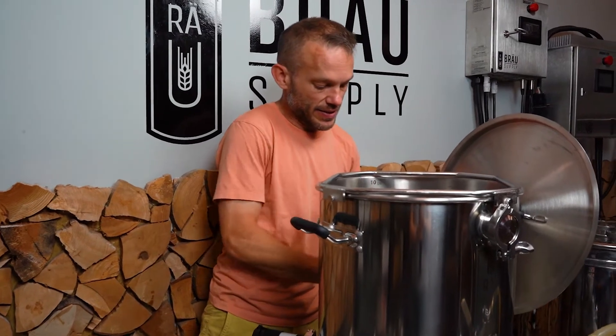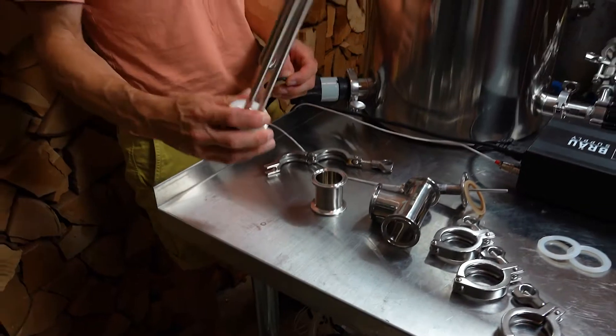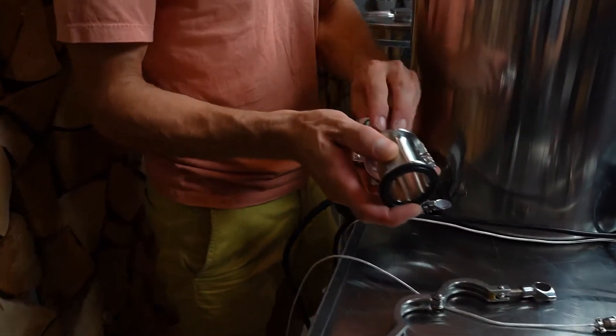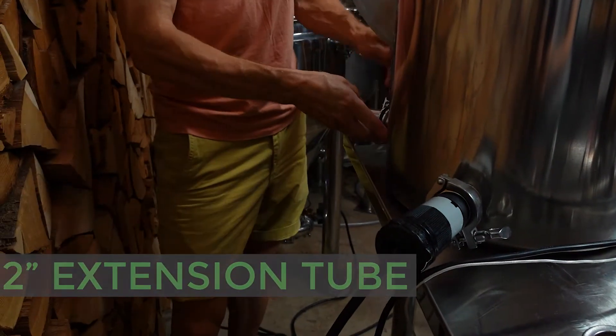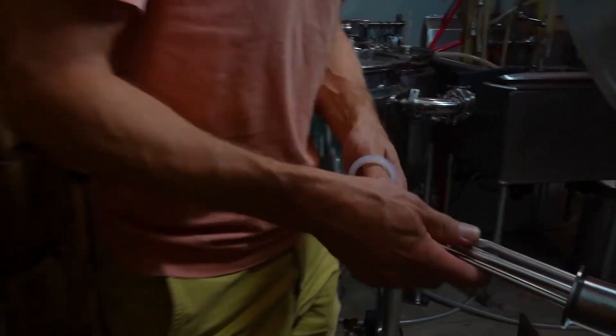I'm going to take the sensor out of the back — normally the sensor sits in the back port. We're going to want to put this element in where the port was for the sensor, but we're going to need to put a spacer in first. This is a two inch extension tube and I'm going to put it here. Now I'm going to reach for the other clamp and we're just going to slide the element in — we've already got a gasket on that.